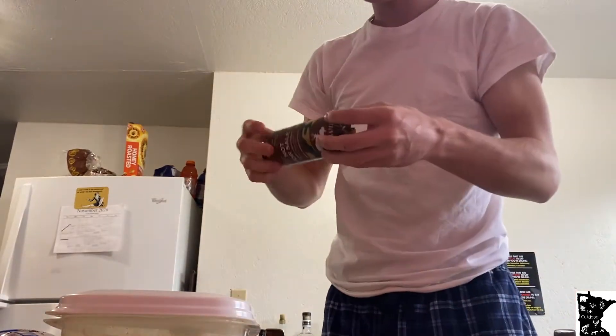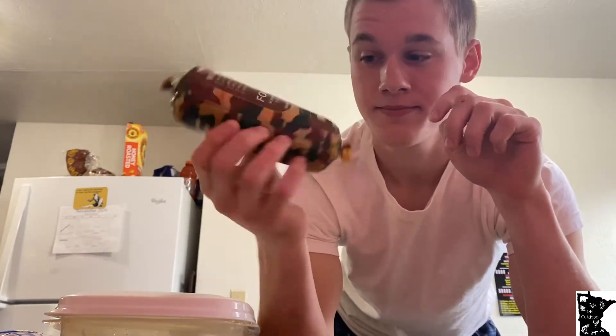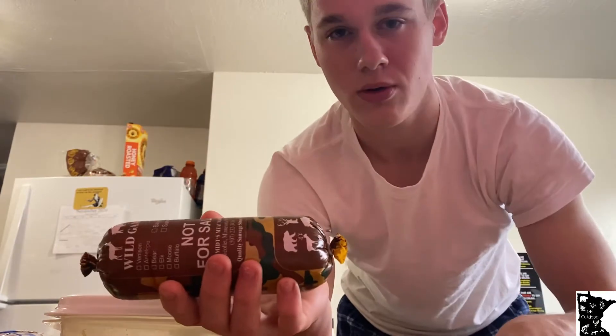What's crack-a-lackin' people? Today we are gonna be making some bear burgers. First thing you need — bear burger. I just got a pound here. I got it processed at my local meat market.